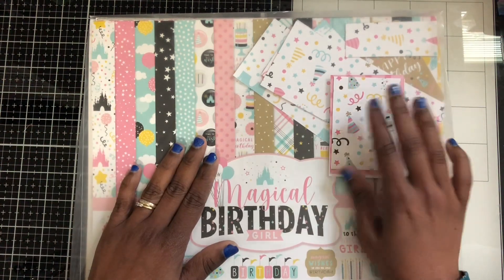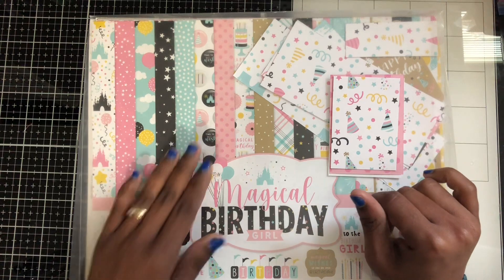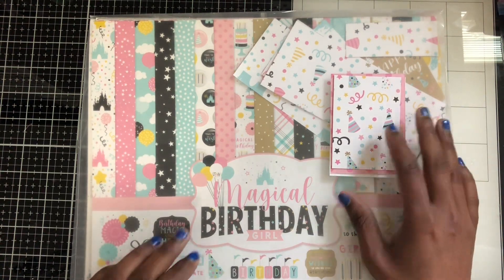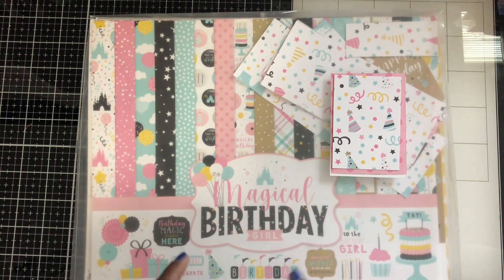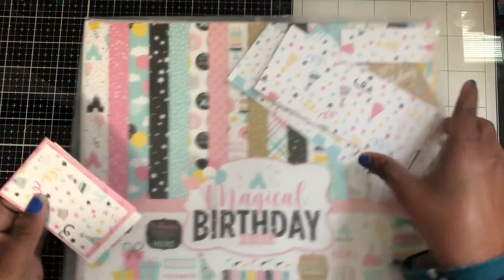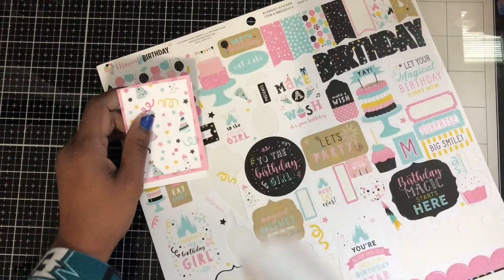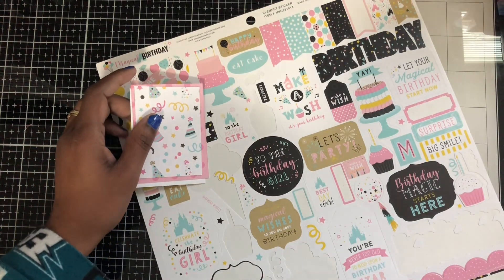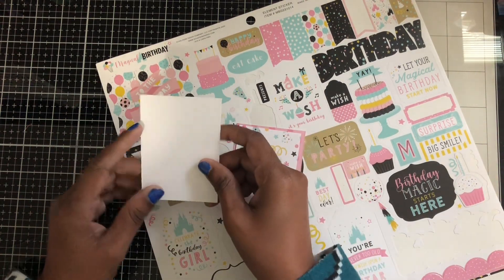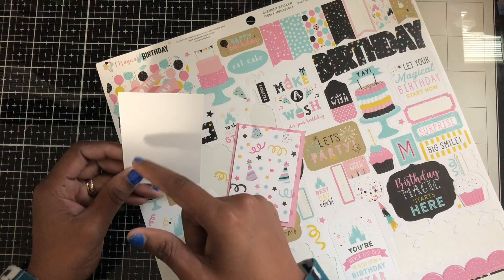I thought I would hop on here and make her an ATC card using the Magical Birthday Girl stamp set. This is the digital part. An ATC card, if you don't know, is three and a half by two and a half inches.